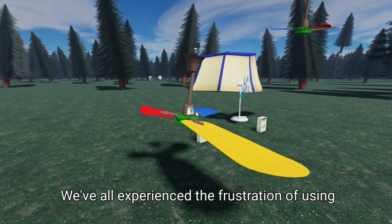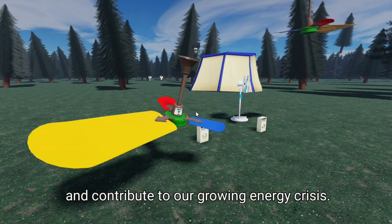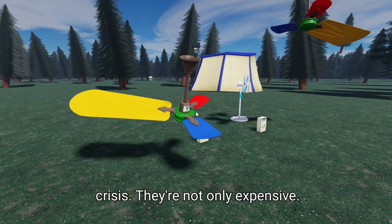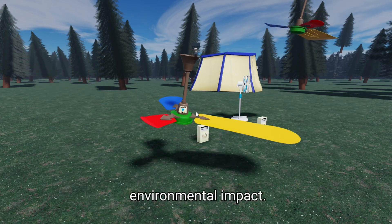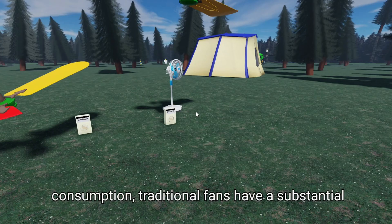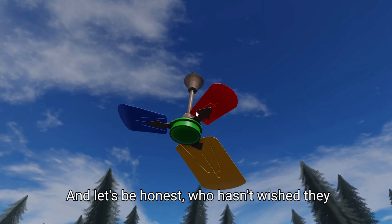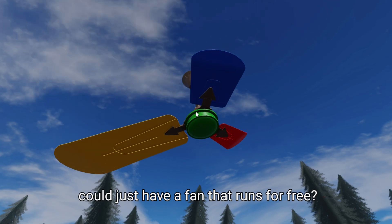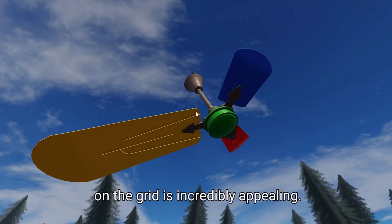We've all experienced the frustration of using traditional fans that guzzle up electricity and contribute to our growing energy crisis. They're not only expensive to run, but they also have a significant environmental impact. From the manufacturing process to the energy consumption, traditional fans have a substantial carbon footprint. And let's be honest, who hasn't wished they could just have a fan that runs for free? The idea of generating power without relying on the grid is incredibly appealing.